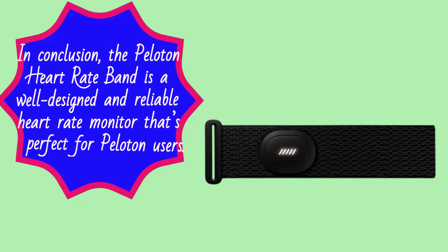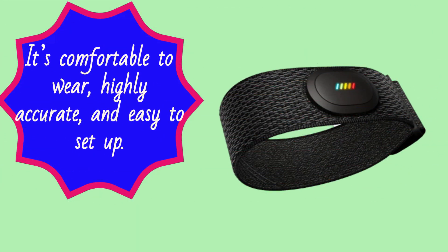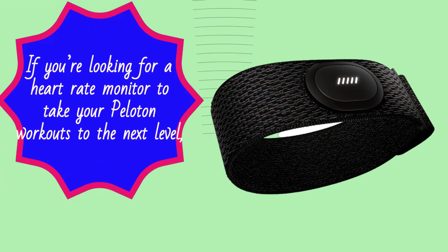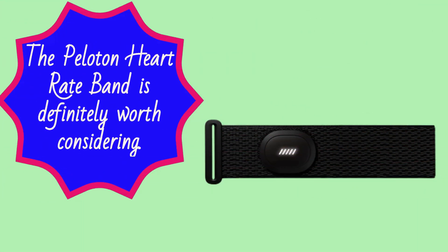In conclusion, the Peloton Heart Rate Band is a well-designed and reliable heart rate monitor that's perfect for Peloton users. It's comfortable to wear, highly accurate, and easy to set up. The battery life is impressive and the price is reasonable for a heart rate monitor of this quality. If you're looking for a heart rate monitor to take your Peloton workouts to the next level, the Peloton Heart Rate Band is definitely worth considering.